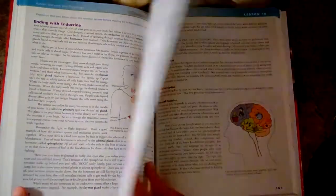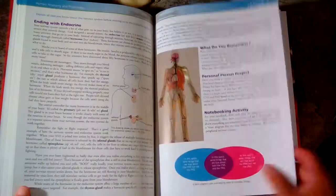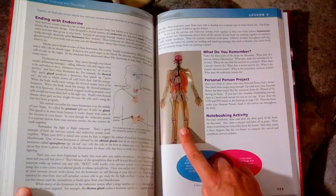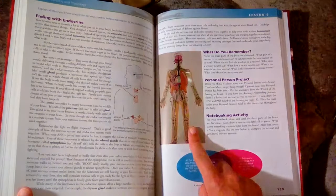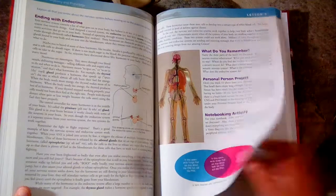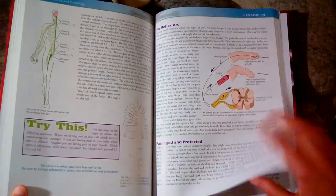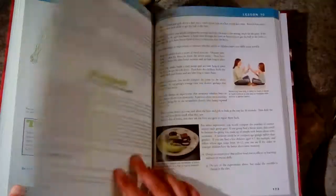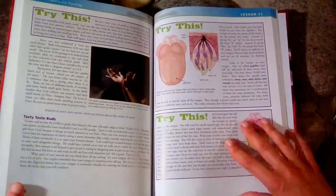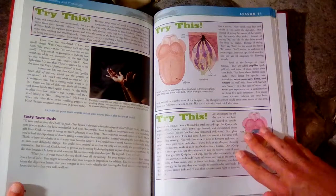It was still interesting and we learned a lot. If you get the notebooking journal, you get a little person that you can cut out with all the systems and lay on top of each other, which was really fun. That is my review for this — I hope you enjoyed looking at this book. If you have any questions, please leave them below, and thank you for watching!